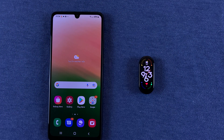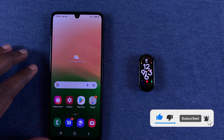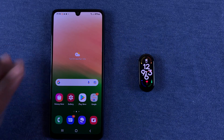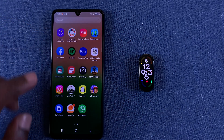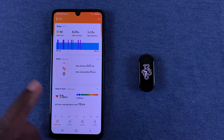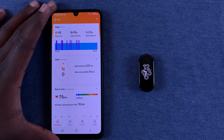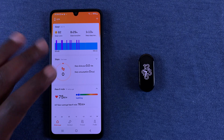In today's tech tip, I'll be showing you how to update the firmware of your Xiaomi Smart Band 7. You can do this from the Zepp Life application on your smartphone, having already paired the Smart Band to your phone via the Zepp Life app. The Zepp Life app is formerly known as Mi Fit. Anyway, launch the app.